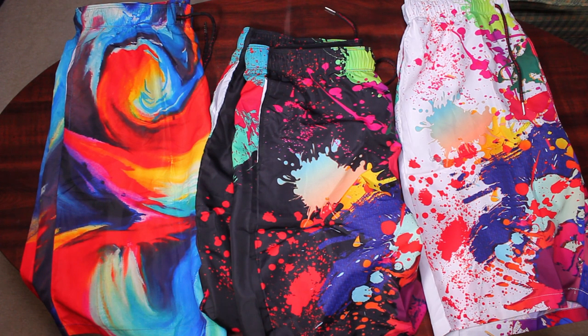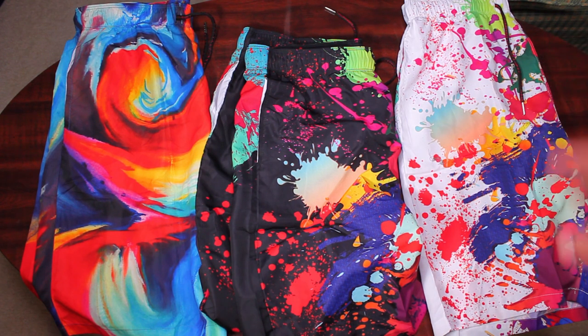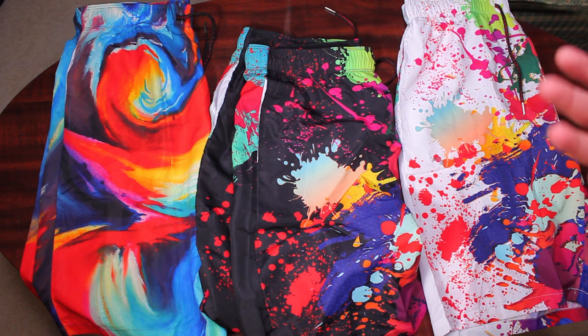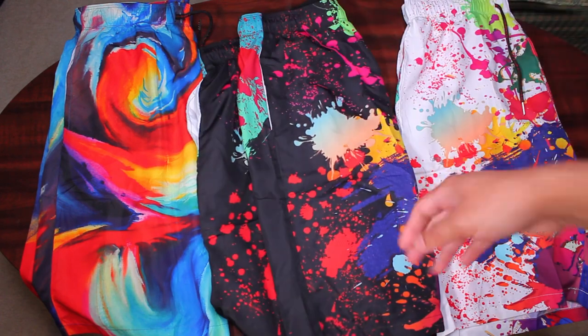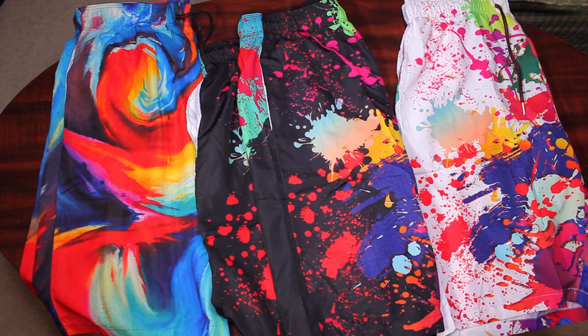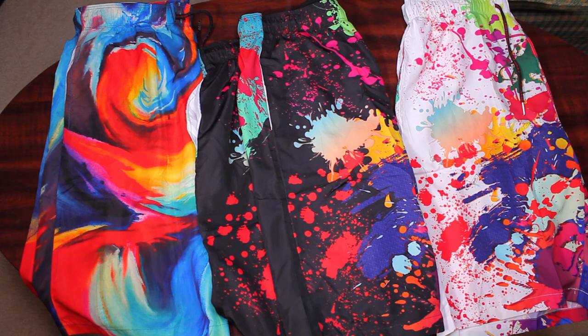I chose two mediums and a large to get an idea of sizing. I usually wear medium, sometimes small or large depending on the brand, but usually medium. I got two mediums to see if the sizing is consistent, and one large in case the medium was too small. The mediums fit just fine, and the large fits fine too — just a little bigger on me. It does have a drawstring so you can tighten it if needed. I'd suggest going for your usual size, and if it's slightly off, the drawstring will take care of it.